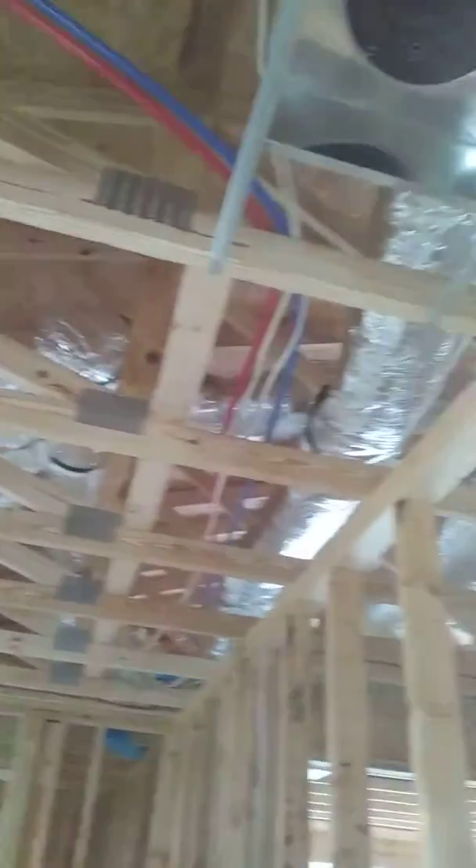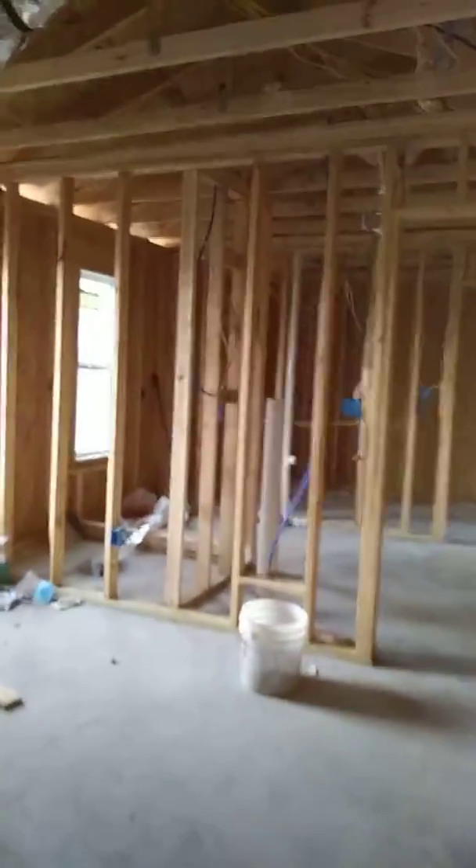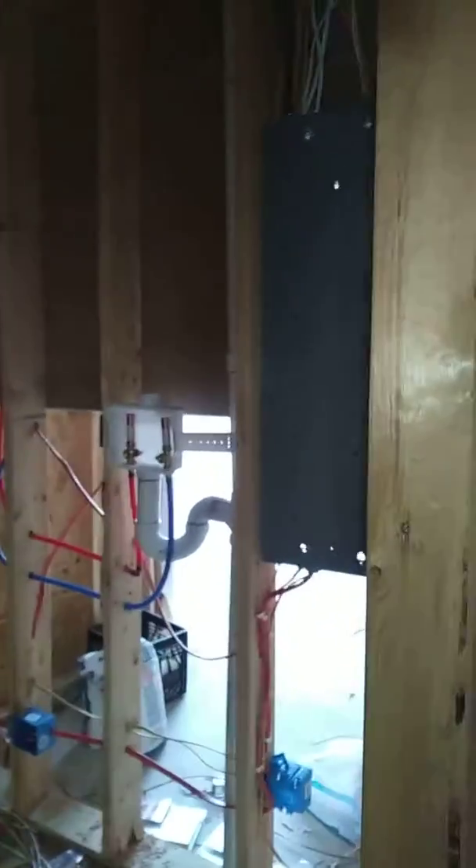We got the ductwork — I guess there's about 75 percent done with getting that stuff pulled through. We got pretty much the electrical done except for hooking up to the sinks, appliances, and stuff like that. It's cold — my tootsies are frozen!